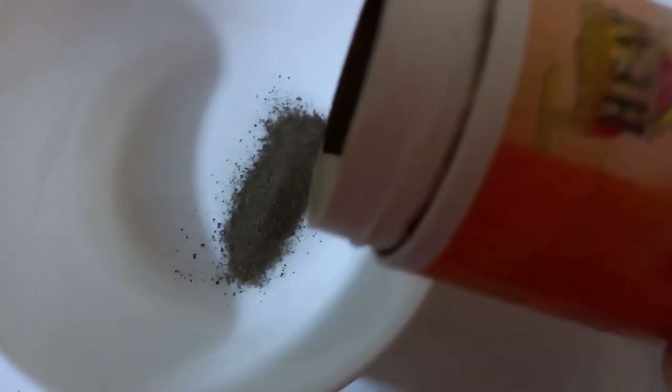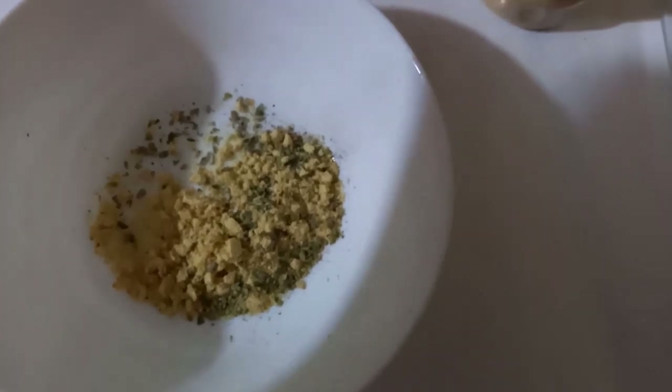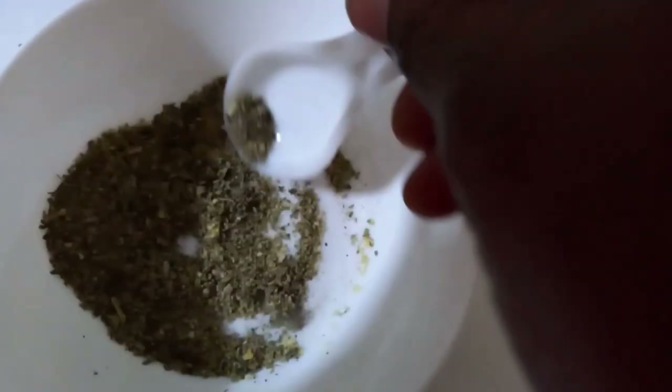This is our fish — a red snapper fillet. In a bowl, we are going to mix what goes onto the fish. That is our black pepper, some mustard, oregano, and some parsley. I was a little generous there. Give the dry ingredients a good mixing.